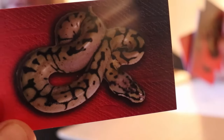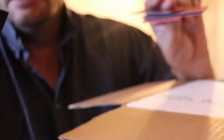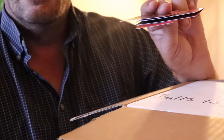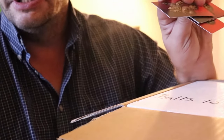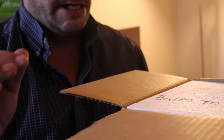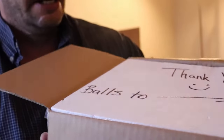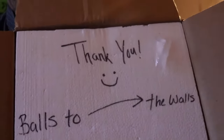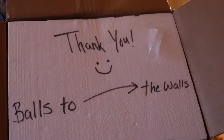I've got his business cards — that's really, really cool. If you want to get a hold of Timothy Lopman, you can check him out on YouTube; his channel is just Timothy Lopman. Keep in mind that his name for his business is Balls to the Walls Exotics. The card says 'Thank you' with a smiley face, and 'Balls to the Walls.' I love it.